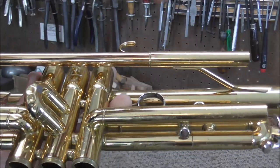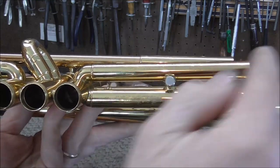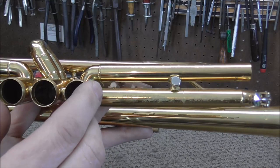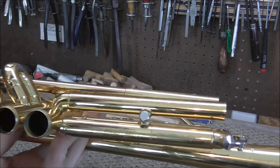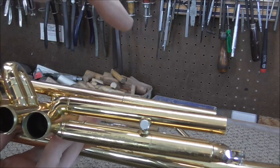These two tubes should be parallel to each other. If I hold the trumpet like this, this tube should eclipse this one at the same time, but you can see that it does not do that. What that means is that this tube points down, or this one points up, or both.